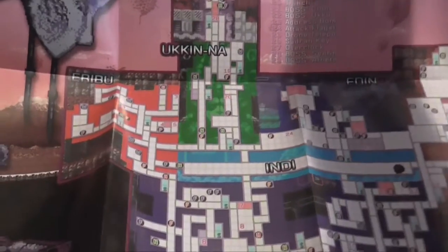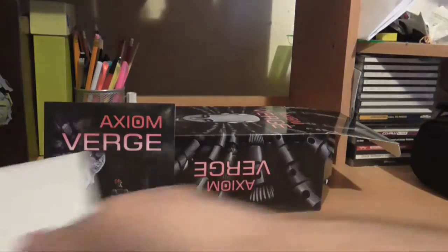Oh, that's pretty cool — a map of the game. I'm probably not doing a good job showing the video, but... what else was in this box?